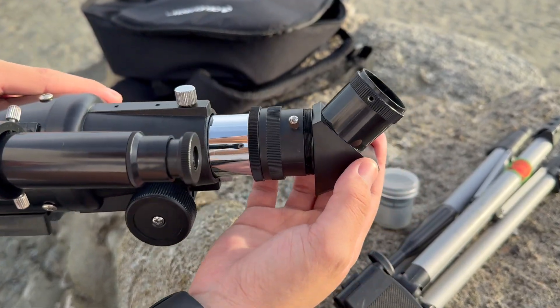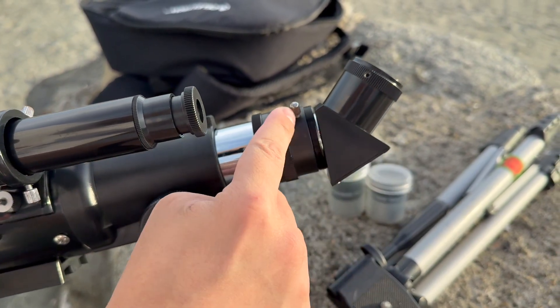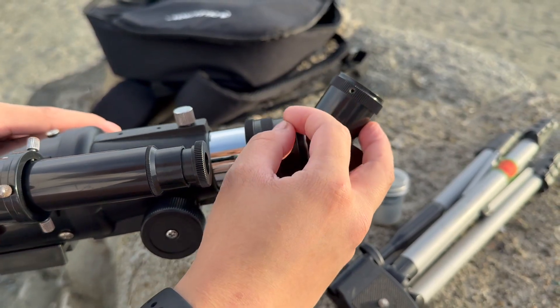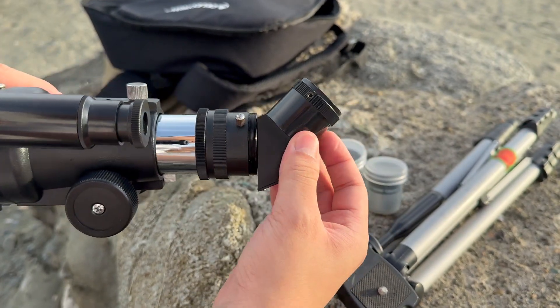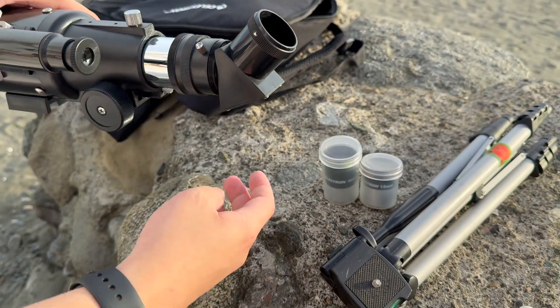Every time you attach a part you want to screw it in — grab these silver knobs and then tighten them. Once that's done, double check to make sure nothing falls off and then we can add our eyepiece.